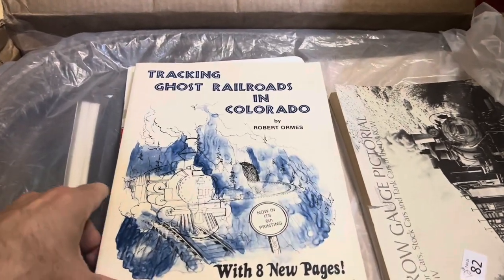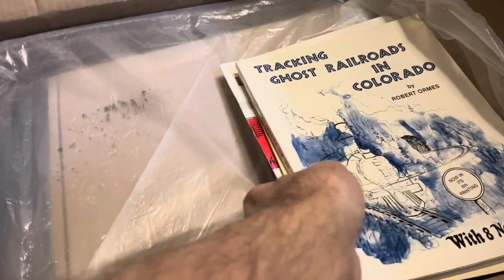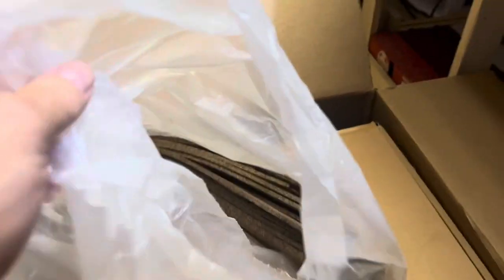Topping it off — Ghost Railroads in Colorado and some other books that I picked up. I'm happy with that. And then I got this for just a few dollars — a bag of cork in HO scale. That will go on for the next HO scale layout. And it looks like I've got a book in here as well — the Shortline Railway Guide. So a variety of different things. You can see a bag full of cork for just about nothing, which is perfect.